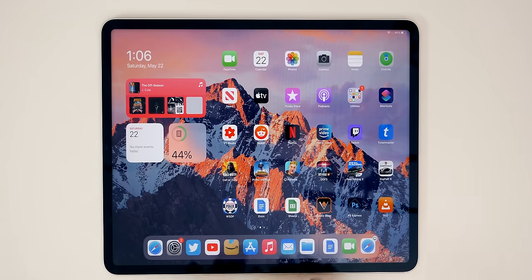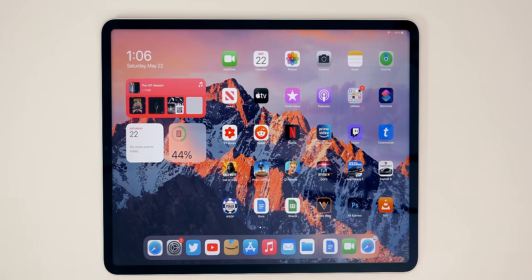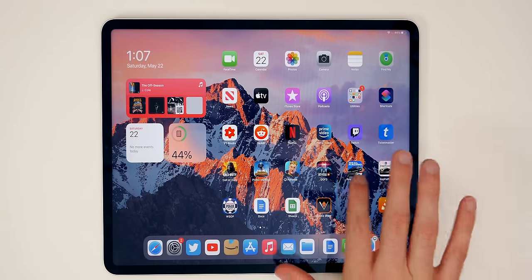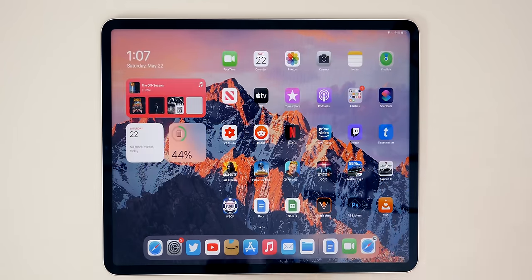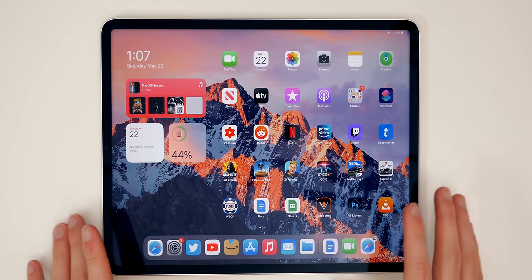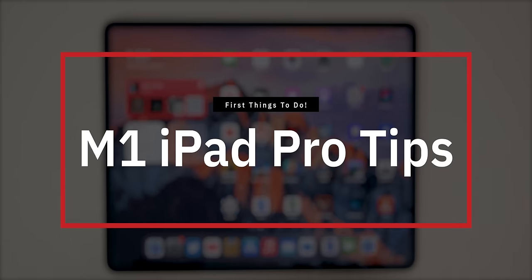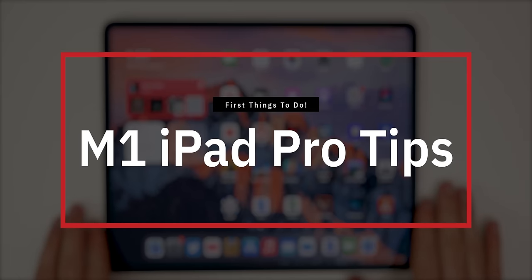What's up guys, my name's Brandon and you just got your brand new M1 iPad Pro. You've unboxed it, gone through the setup process, maybe installed some cool new applications, but now you might be wondering what to do next. What can I do to take full advantage of this absolute beast of a tablet? In this video, I wanted to share the first 12 things you should do after getting your brand new M1 iPad Pro.